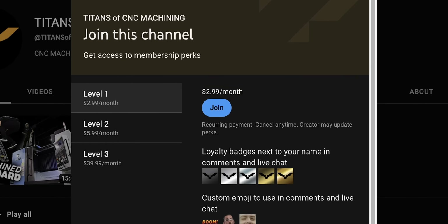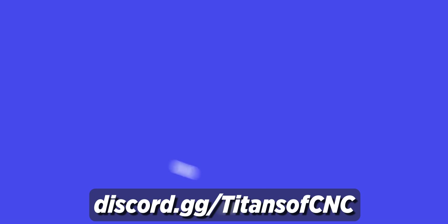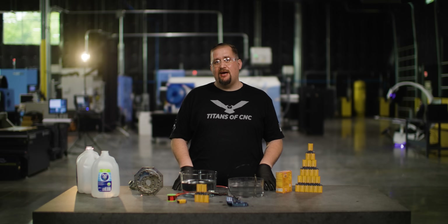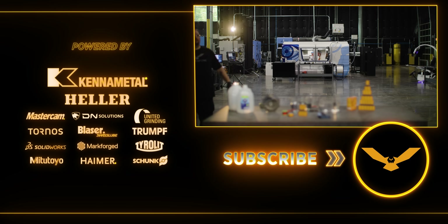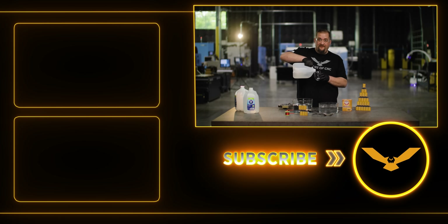Becoming a member gives you access to exclusive content — like this, which is me before I eat the one chip challenge. Don't touch your face. You'll get cool badges by your name and you'll be able to join our Discord server where you can chat with me and the guys. If you like this content, please let us know in the comments down below, like and subscribe, and I'll see you guys again next time. Somebody come clean all this up — a little bit for you, a little bit for me.